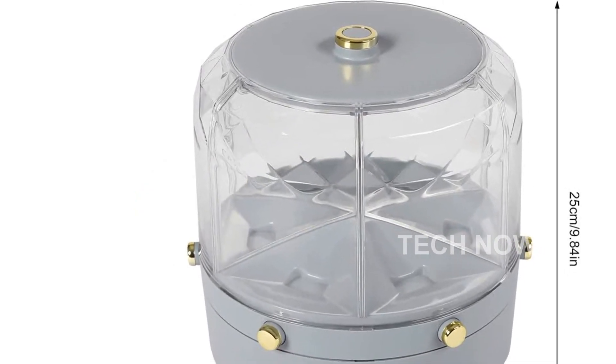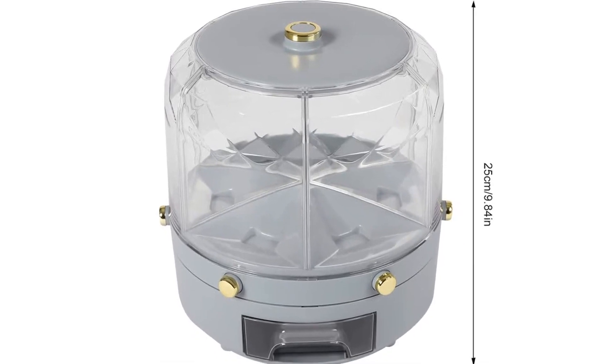The grain dispenser is made of environmentally friendly, healthy, wear-resistant, and durable materials.